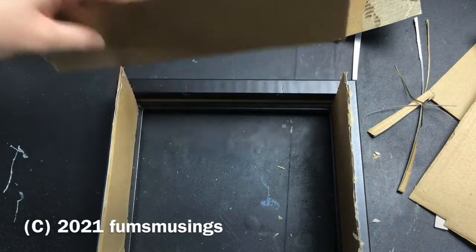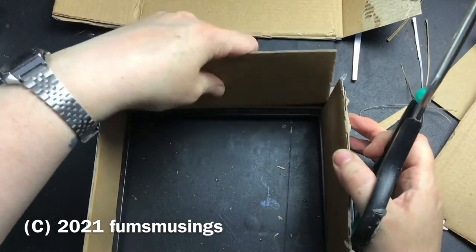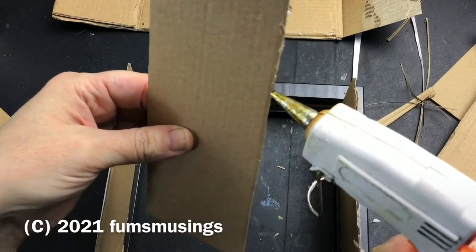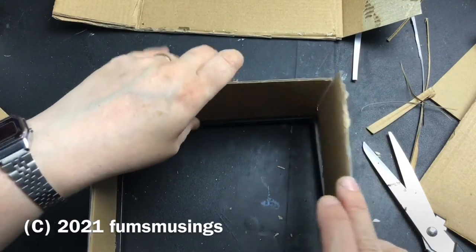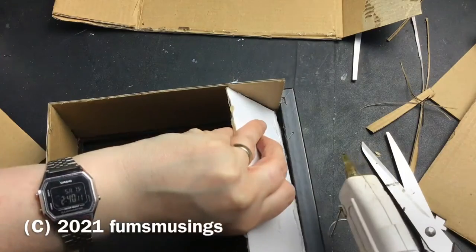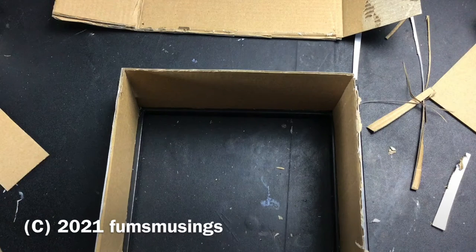What I'm doing first of all is taking some stiff card and cutting it to the depth that I want the shadow box to be, which is approximately seven centimeters deep. The width is whatever will fit inside the frame. You need to make four of these to fit around each side. I was able to make four the same size because the frame is a square, but if you've got a rectangular box you might have to make two slightly longer sides. Then I stick these into place with some hot glue at the back and at the bottom, which creates a box within the frame.